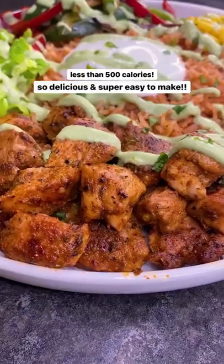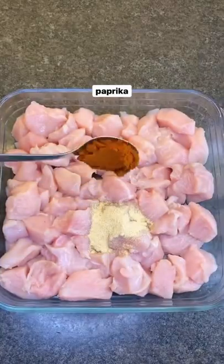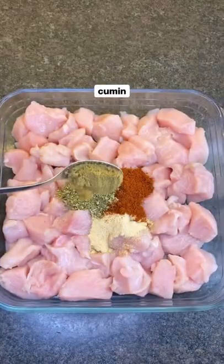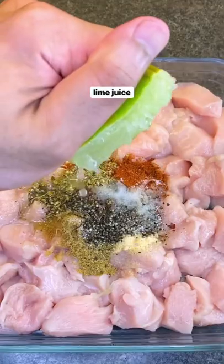Healthy delicious burrito bowl — one of my favorite weight loss meals and it's so easy to make. Start by seasoning your chicken with garlic powder, paprika, oregano, cumin, red chili flakes, salt and pepper, and a squeeze of lime juice. Mix till it changes color.